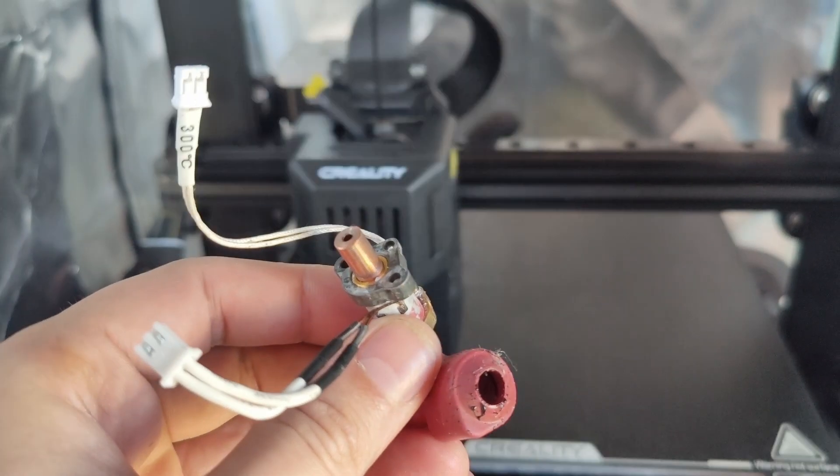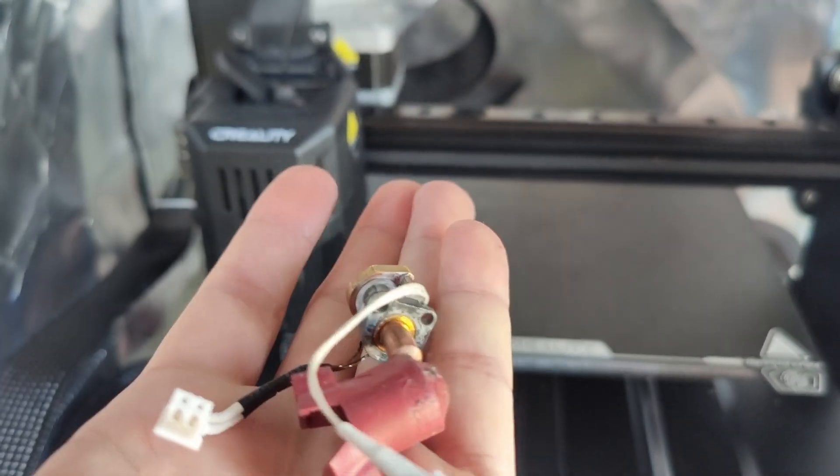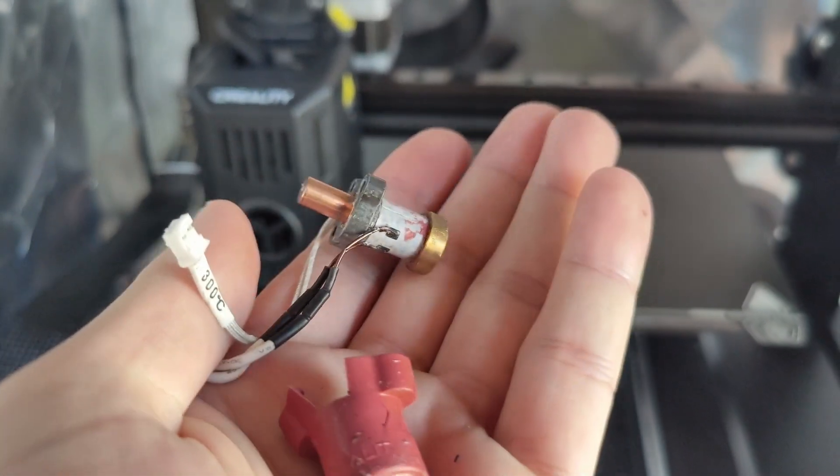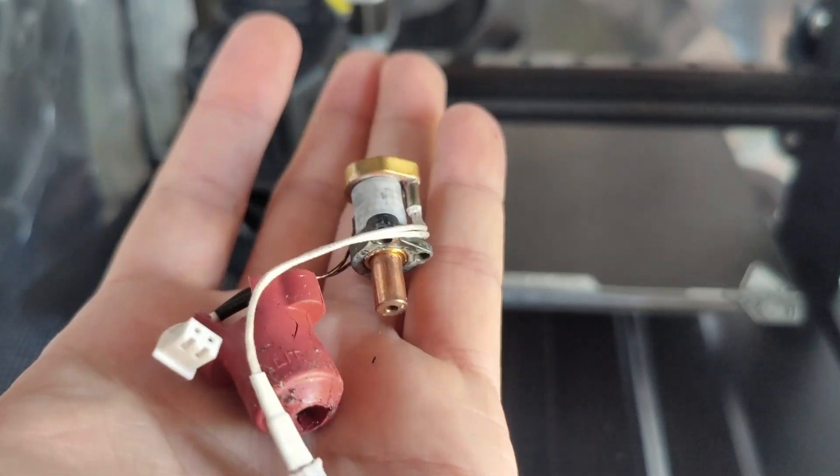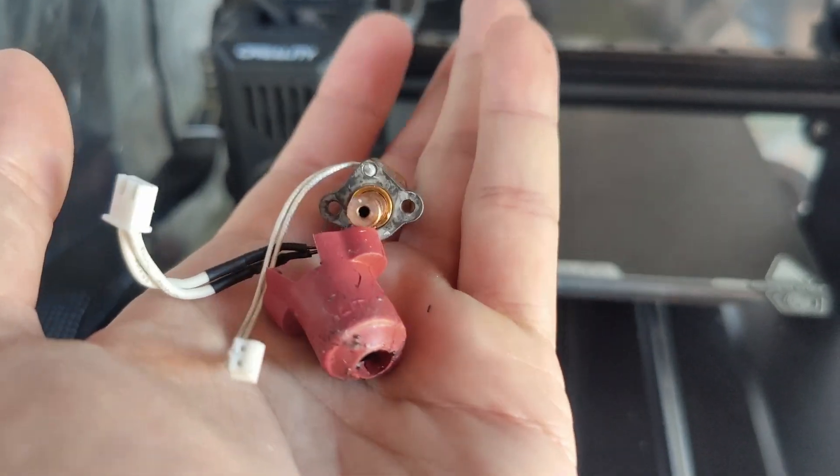Funnily enough. Not sure exactly what happened, but basically it just needed to be replaced. I'd had it for about four months, so I think as with all 3D printers, eventually they're gonna stop working or certain parts will fail.